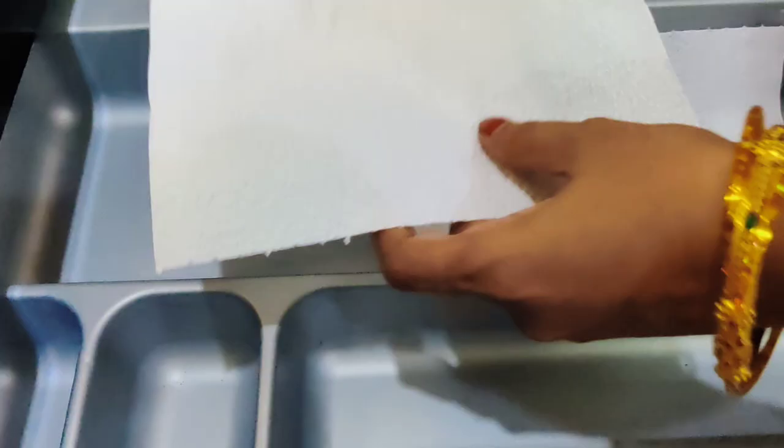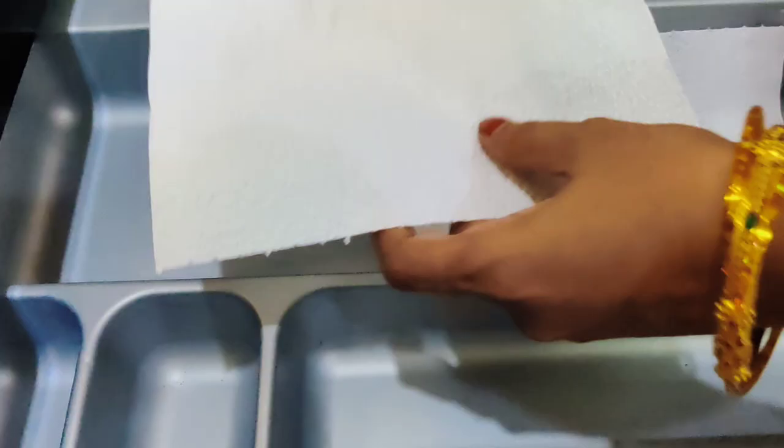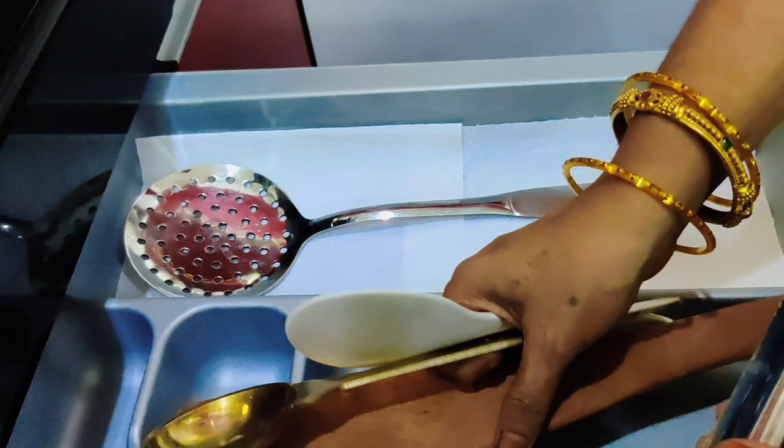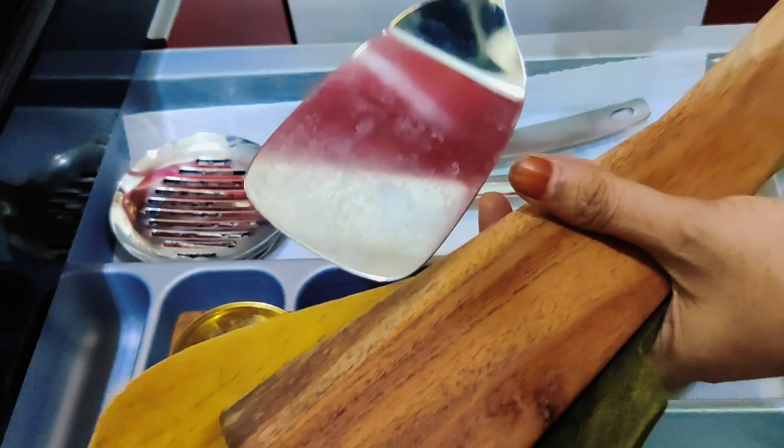How many chemicals are used for cupboard cleaning? We will use organic ingredients to clean the cupboards. We will use plates and the gutter. I will put the gutter in the first place.